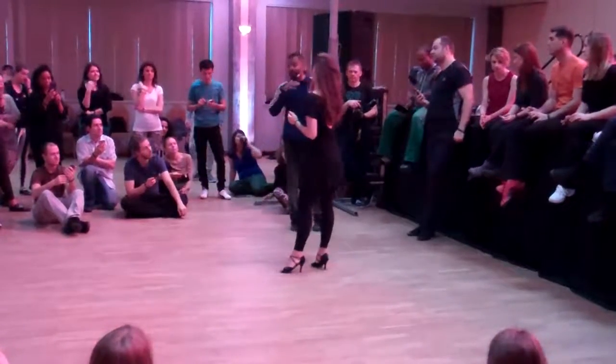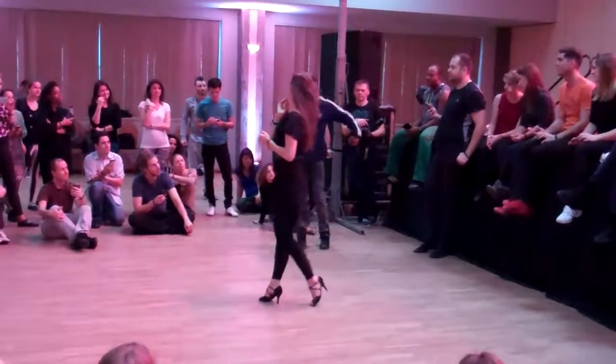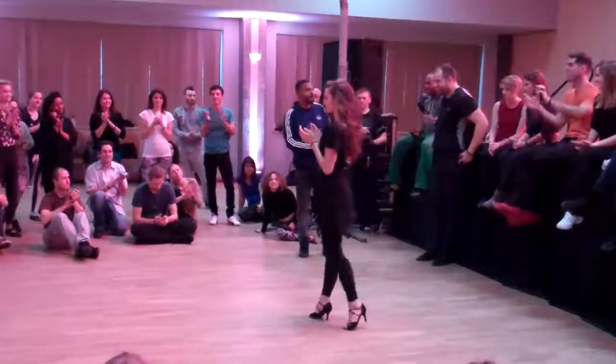I'll talk now — thank you so much, because I'm old after the dance, don't have energy to talk. Thank you so much. Put your hands together for you. Thank you so much. Thank you so much for having us.